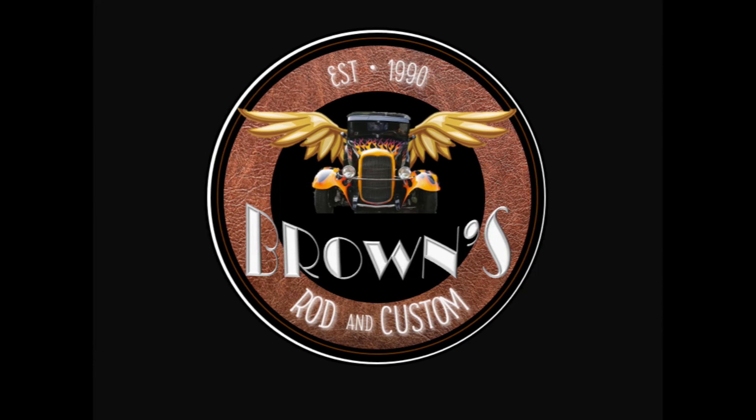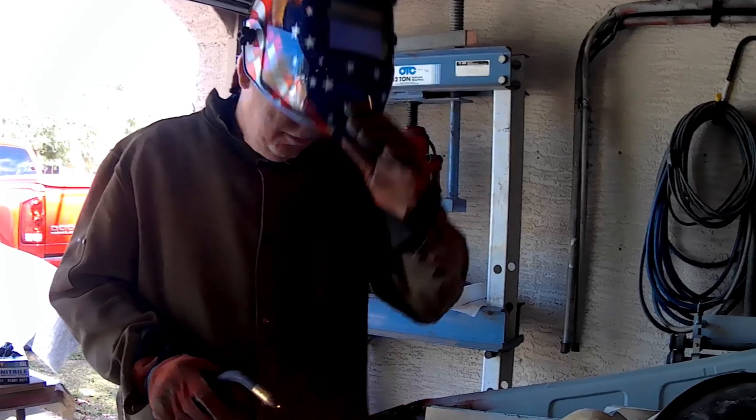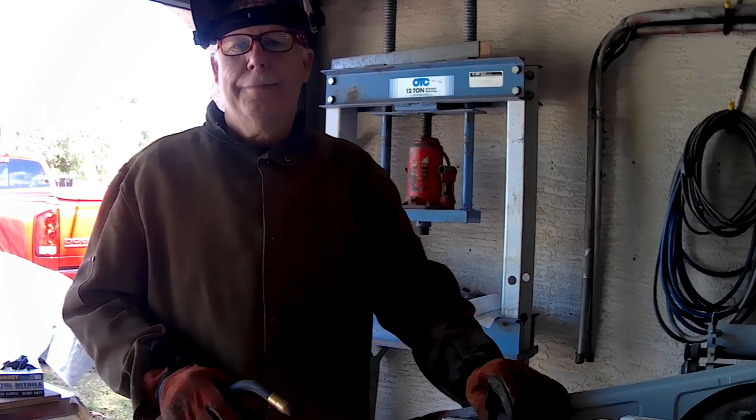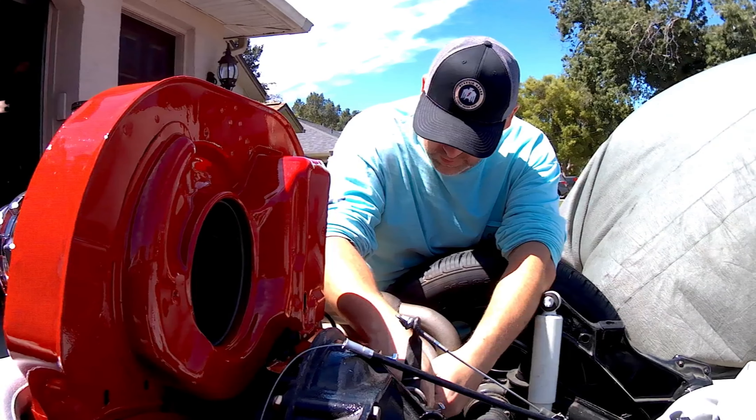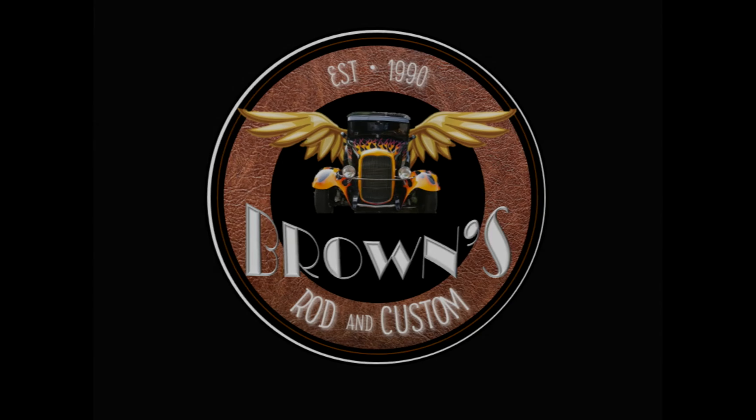Welcome to Browns Rod and Custom, your home for street rods, muscle cars, and Volkswagen content. This is my dad, Big Ron — he's our body man and fabricator. This is my beautiful wife Megan, our editor-in-chief and supporter. And this is me, Adam, the designer and mechanic for our projects. If you find our videos helpful, like and subscribe for more content.